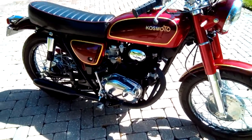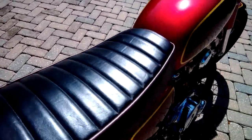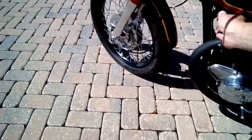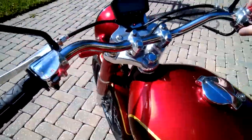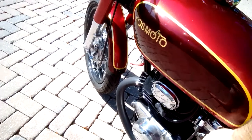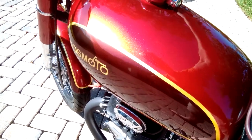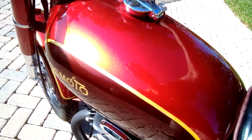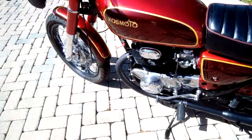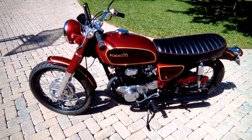Let's go ahead and fire it up. The electric start works — I'll show you everything. We'll turn on the fuel, give it a little choke — not much — and fire it up.